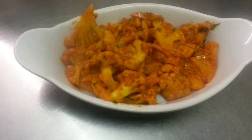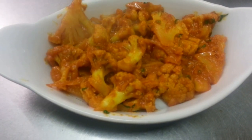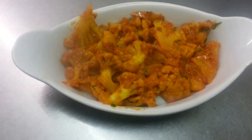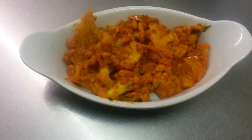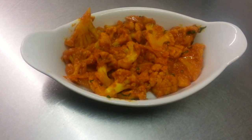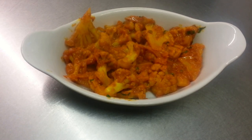The finished product is done. We just showed you how we make our cauliflower bhaji from scratch. Thank you so much for watching our video — please write your comments in the comment box and also please visit my website at www.IndianRestaurantCooking.com.